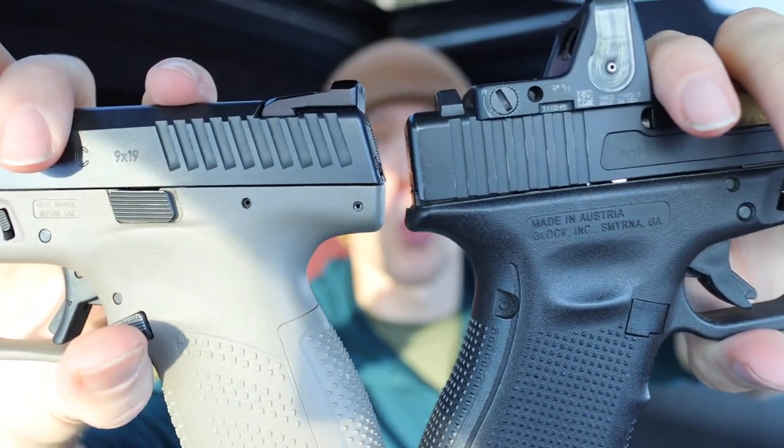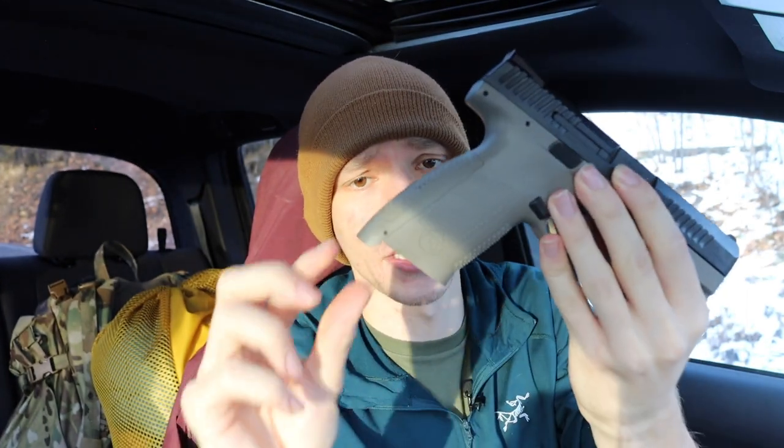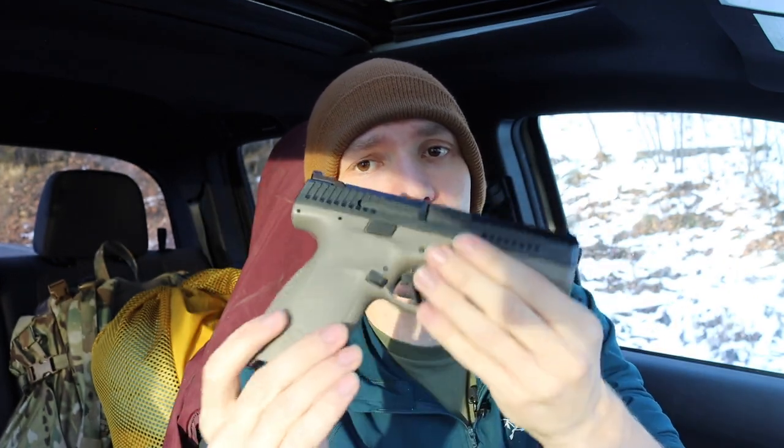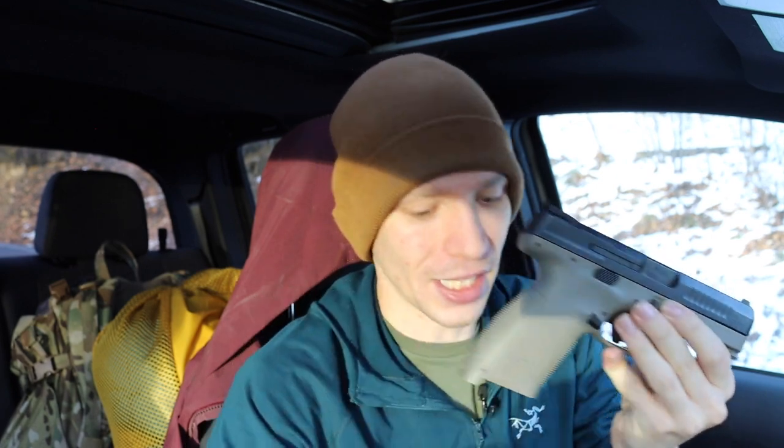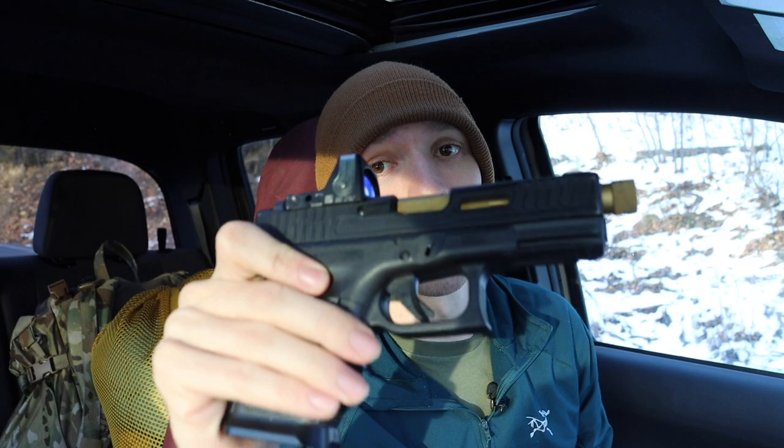Something important to keep in mind — and I'm going to try to show you guys here — is the overall frame length on these two handguns. When you hold them up side by side, the CZ P10C is noticeably longer, probably about a half inch longer, especially because of this weird protrusion by the back strap of the handle. The big problem with that is you have a much longer handle but the same exact magazine capacity as the Glock 19.